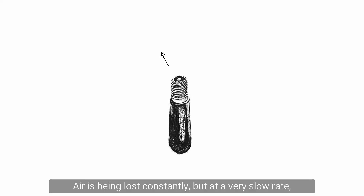Air is being lost constantly but at a very slow rate, so it's easy to not realise that our tyres are deflating.